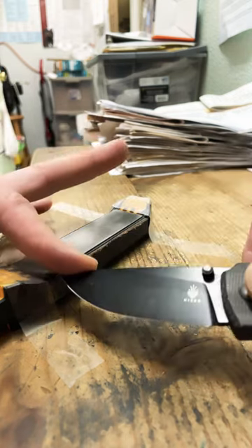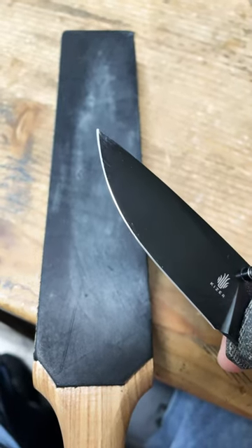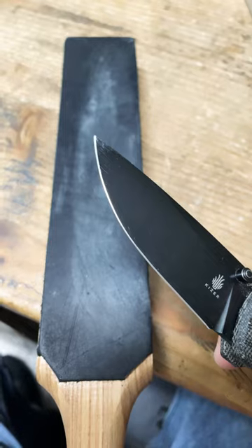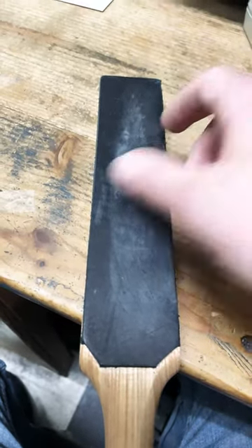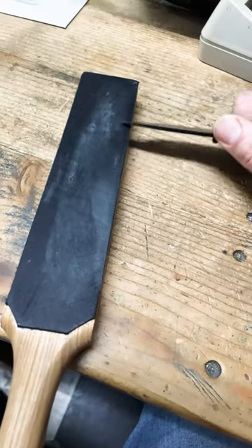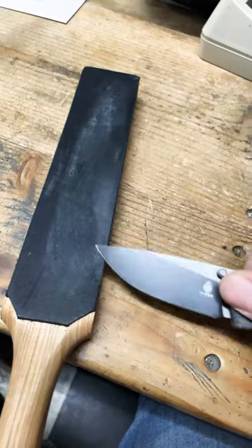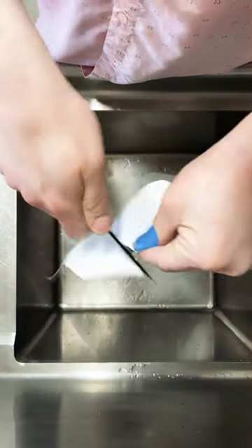Use your finger as a guide, just like that. Alright, I've got it where I want it to be — got the microchips out and everything. Now it's time to start stropping. I got the basic green compound on this side and some diamond emulsion on the other. Again, don't do this with one hand — I'm just giving an example. Oh nice!